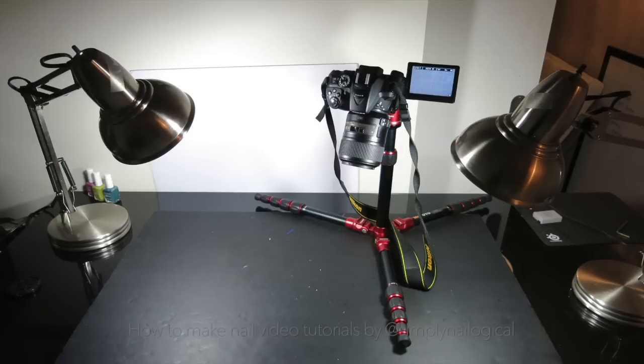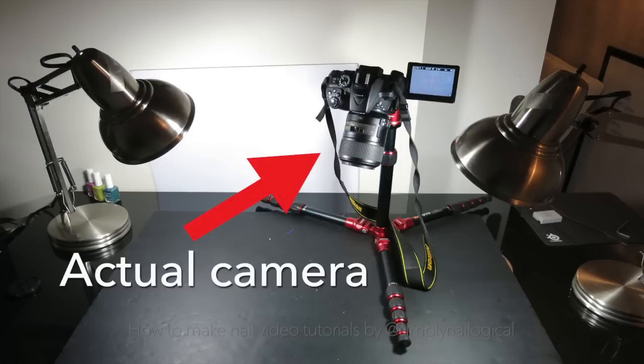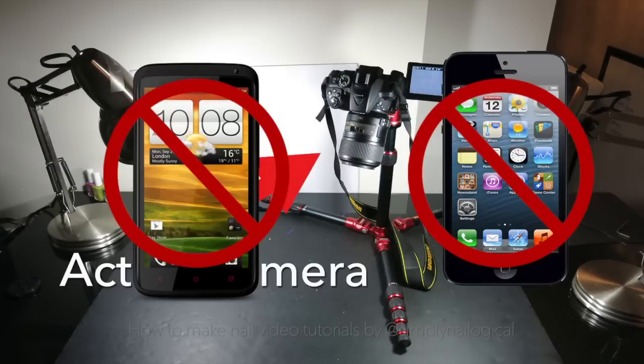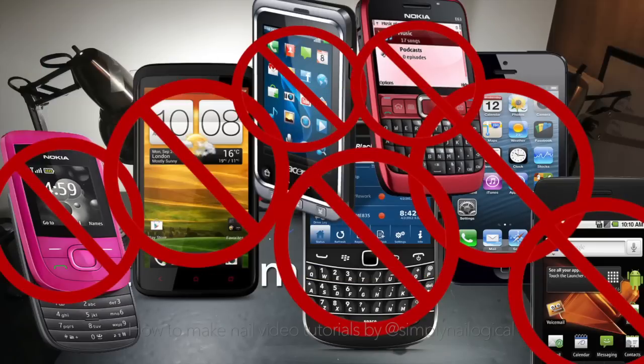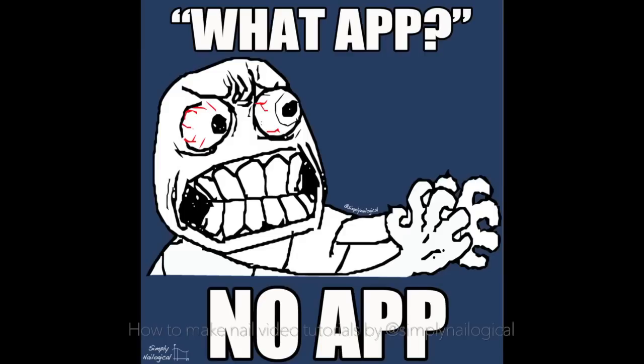First things first, I use an actual camera, which means that I don't film with my iPhone or Android phone or any other kind of phone. And therefore, I do not use an app.